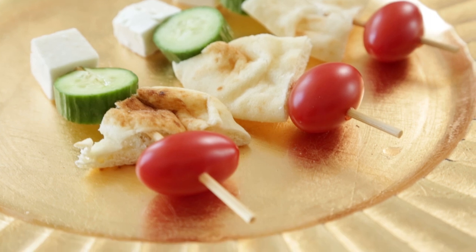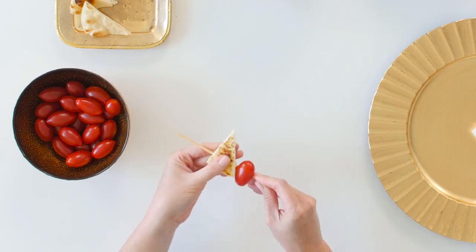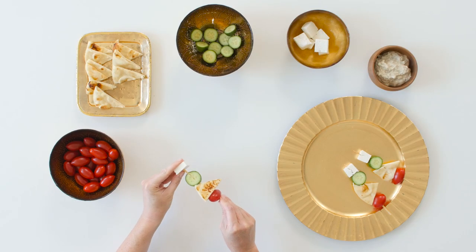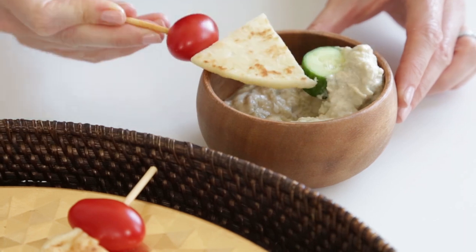These ones are Egyptian breakfast skewers, and they're just cherry tomatoes, pita slices, sliced cucumber, and then feta. You can dip them in hummus. We brought a little bit of this baba ghanoush, which is a roasted eggplant spread.